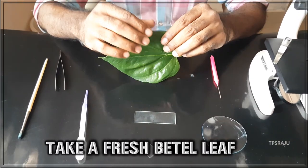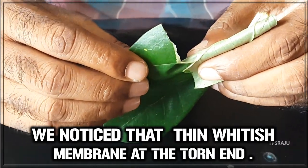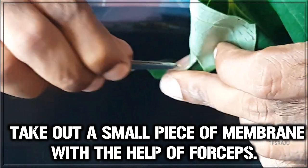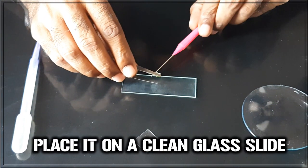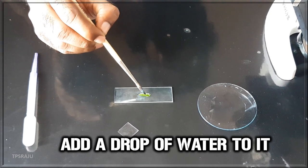First we have to take a fresh beetle leaf. Tear it in a single stroke. We notice that thin whitish membrane at the torn end. Take out a small piece of membrane with the help of forceps. Place it on a clean glass slide. Add a drop of water to it.